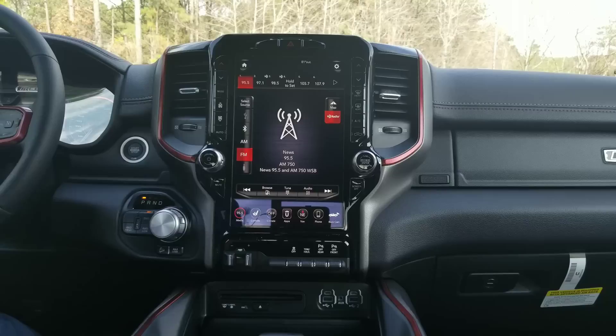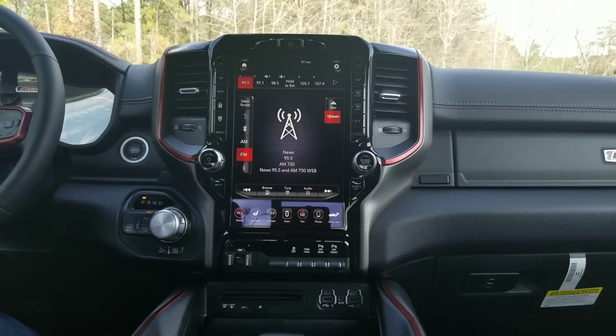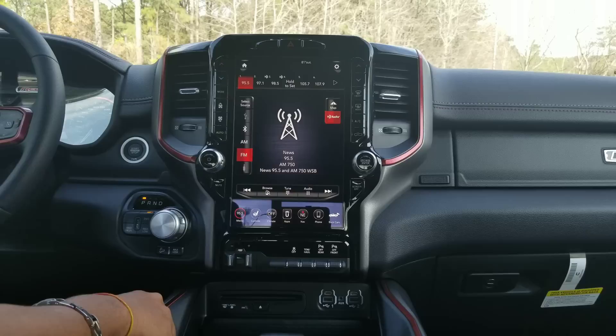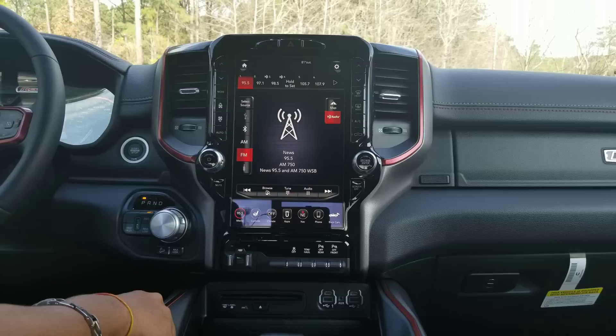So I just picked a Rebel instead of a Limited or a Longhorn just because we've seen so much of the interior of the Longhorn and the Limited. So I was like, okay, let's just pick a Rebel. So let me start off with this — the 12-inch Uconnect system. Now, there have been great reviews about it. There are a bunch of YouTube videos, but this is more like I wanted to cover everything in depth with regards to what the capabilities of this are, because this is the next generation of in-car infotainment system.